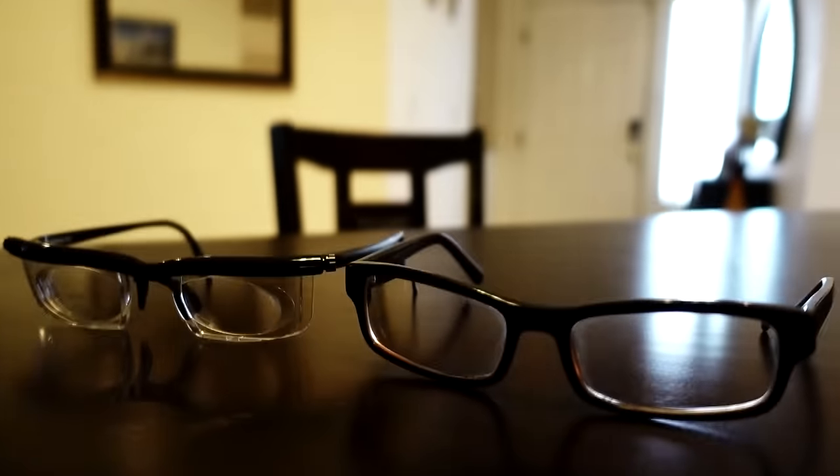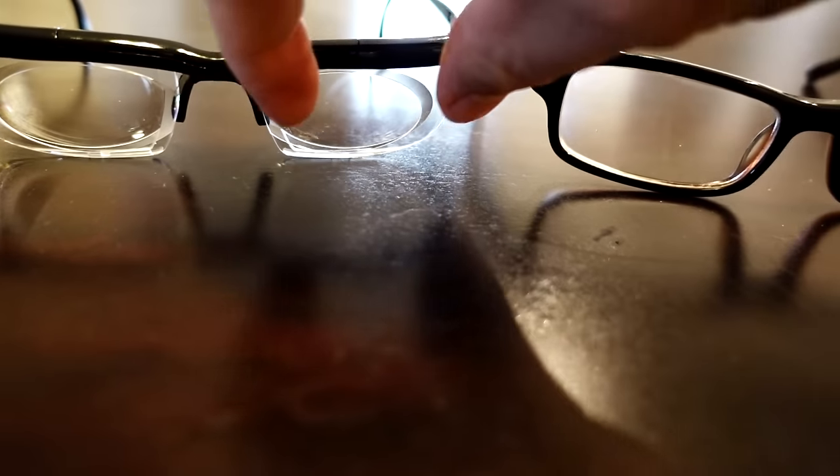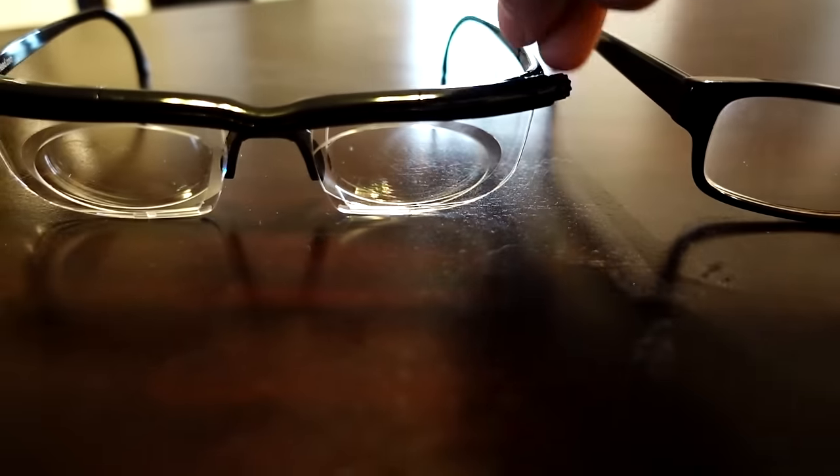I'd say so — I'm looking everywhere around here. They work. They're just pretty ugly. Here they are next to a prescription pair of glasses. You can see how much smaller the range of vision is on these than a prescription pair. The material is significantly lighter and cheaper. They have a sort of safety goggles look to them, and they're kind of narrow — they might make your eyes look kind of close together.